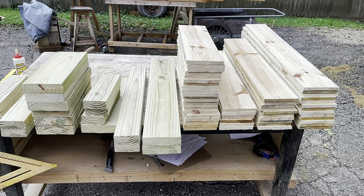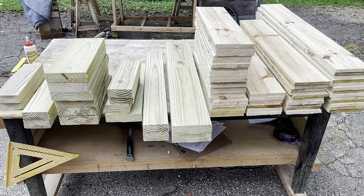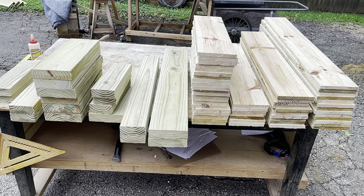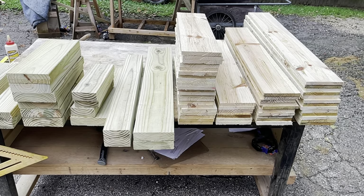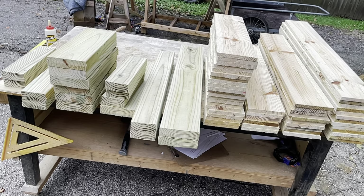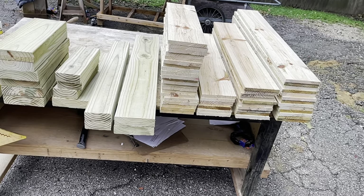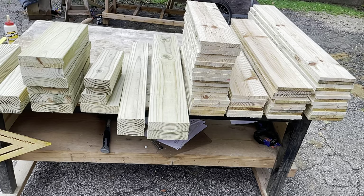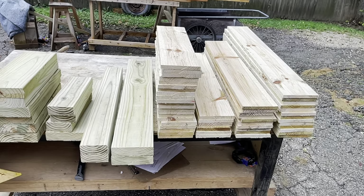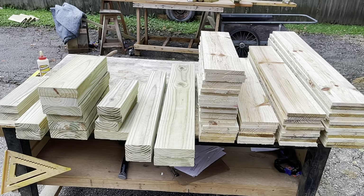It's a really simple build that doesn't cost a lot of money, but the perceived value is definitely up there, so there's a good profit margin. It's something you can start and stop in a day — literally a few hours — because all the cuts are super easy and it goes together super fast.